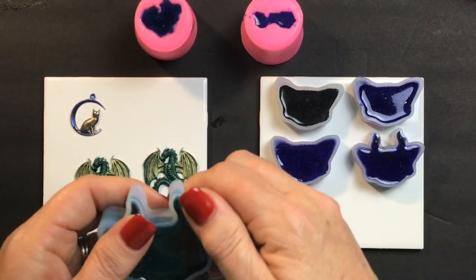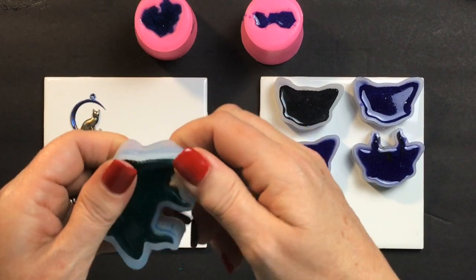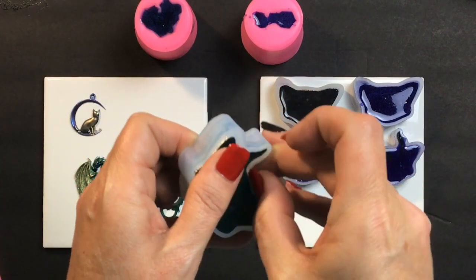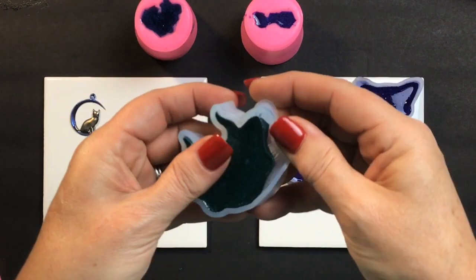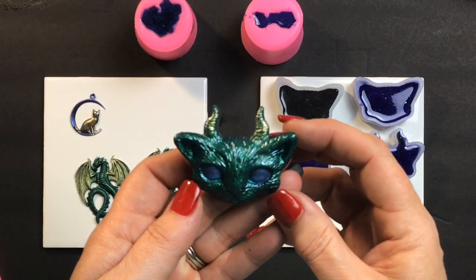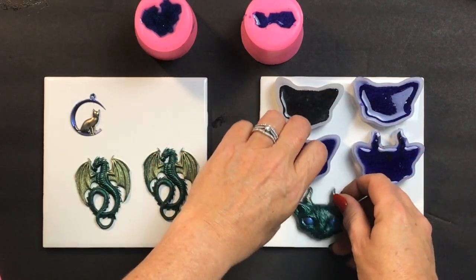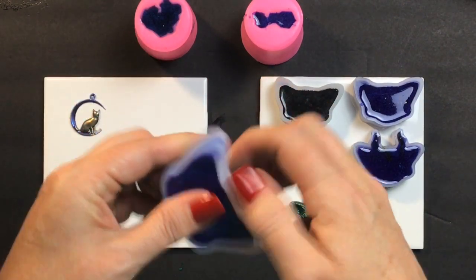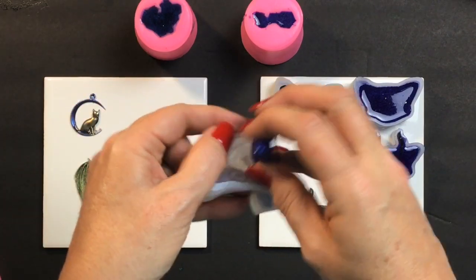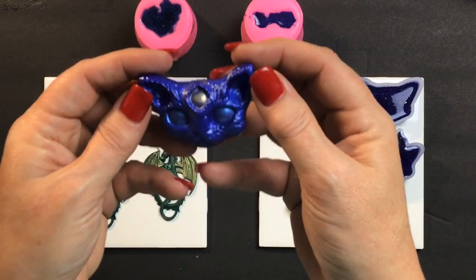Oh, these are going to be the fun ones. These are the demon kitty cat heads. This one's being a little picky. Oh, pretty — I love the detail on it. That is gorgeous, look at this! I'm going to see what the other ones look like now. Got to be careful so I don't rip the silicone. Oh, that's that blue and purple color shift — that is so cool.